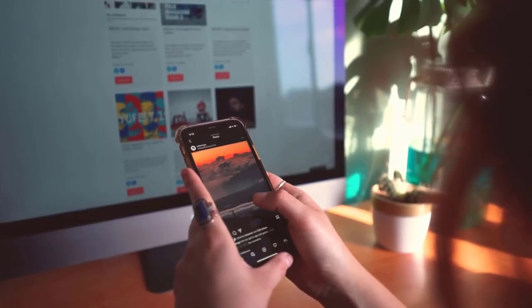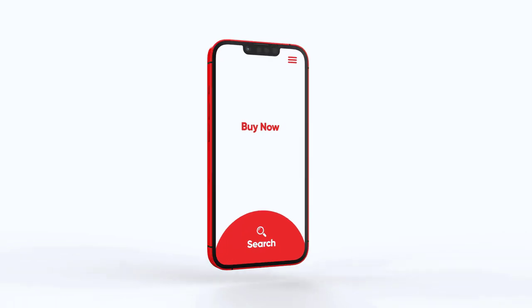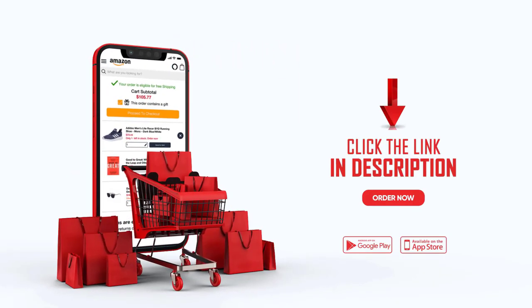Thanks for watching the video. I hope you liked it — if this video was helpful to you, please remember to leave a like and subscribe to my channel. If you want to buy something through our links, click the link in the description.